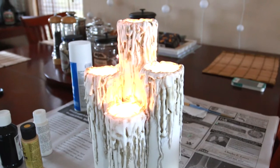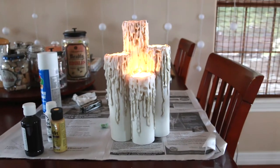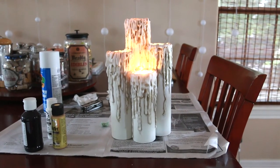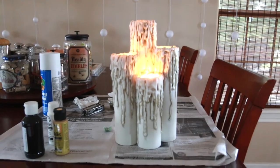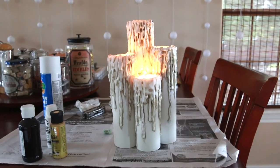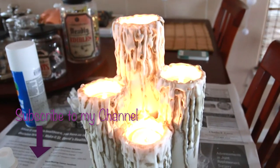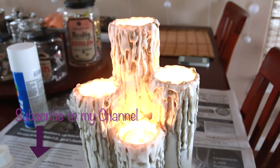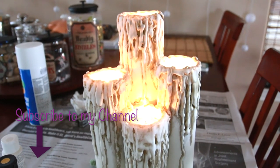That's the project — hopefully everyone enjoyed watching this tutorial. If you really liked it and want to continue seeing cool things like this, you can subscribe to my channel to see future videos. Thanks guys!